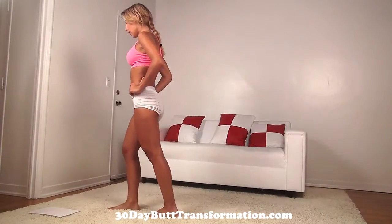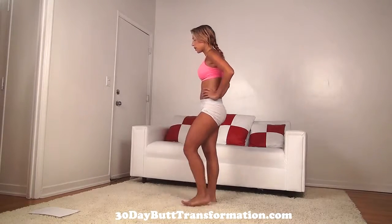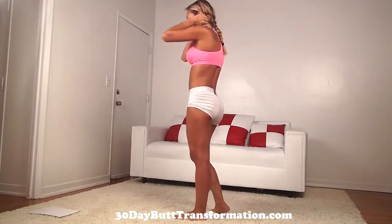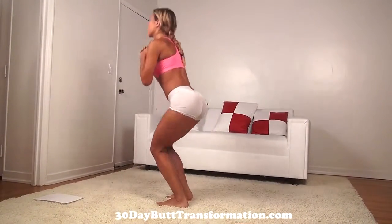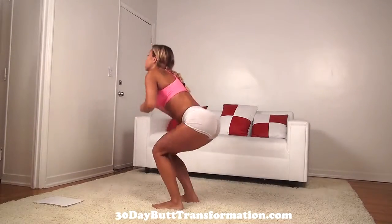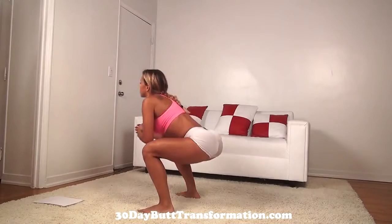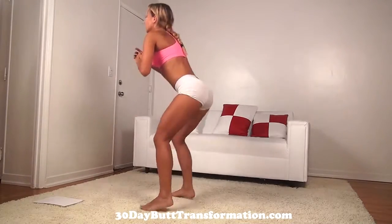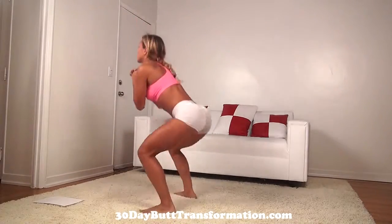Breathe, drink some water if you need to. Now we have our in and out hopping squats. We're doing 40 in total. You're going to squat down, hop wide and then back in. This works the outside and the inside of your butt. Make sure you're really sitting your butt back, your weight's on your heels. Keep your back straight. Go as low as you can, just feel your butt working.